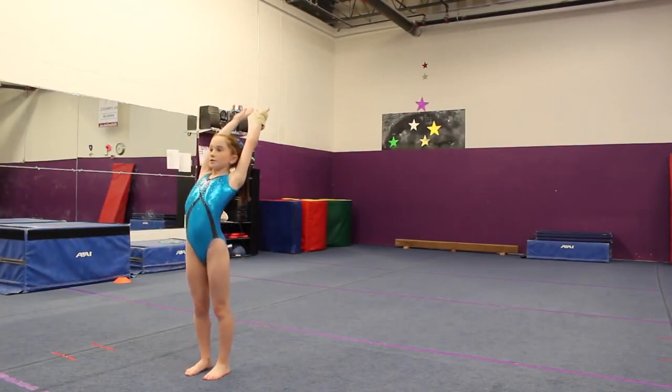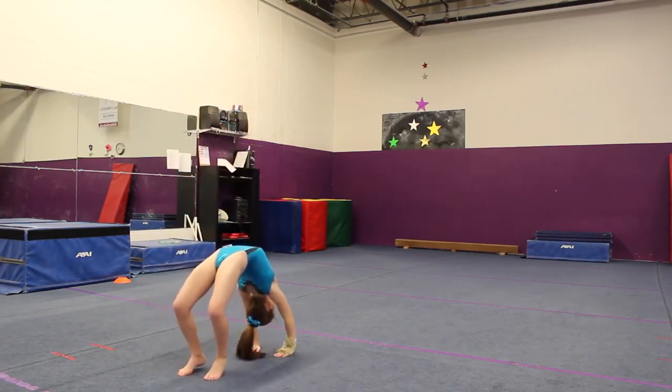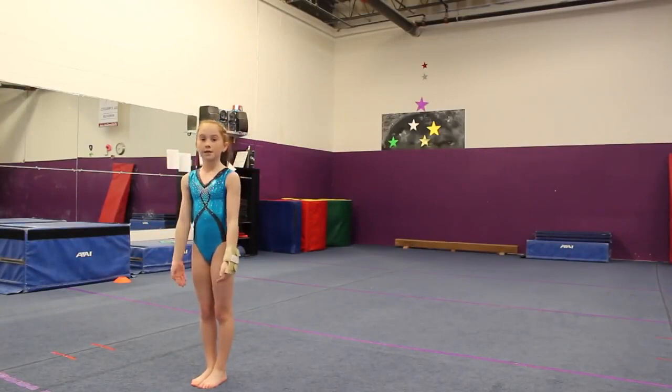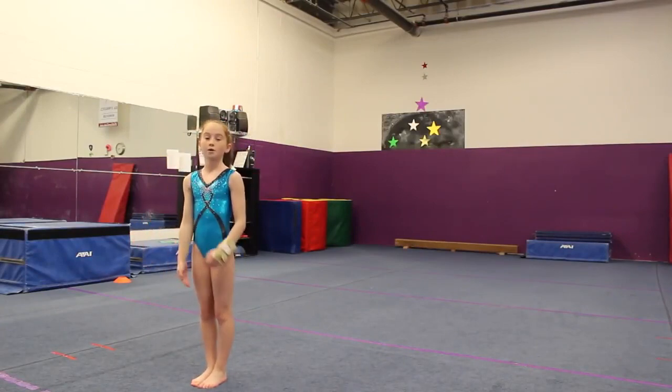And then you're going to go into a back bend. So this skill is like a faster skill, so you can't really stop once you put your hands on the ground out of your back bend. You want to get your feet over the top of your head as fast as possible without stopping.